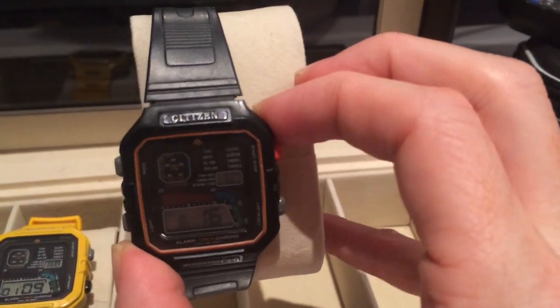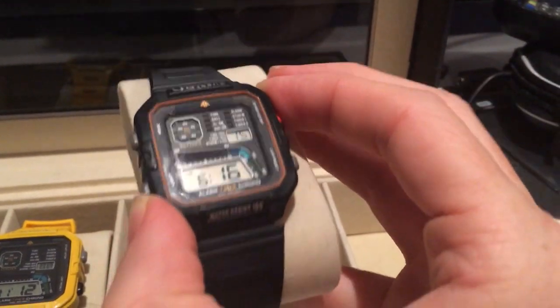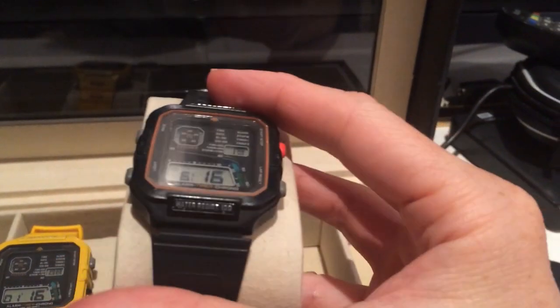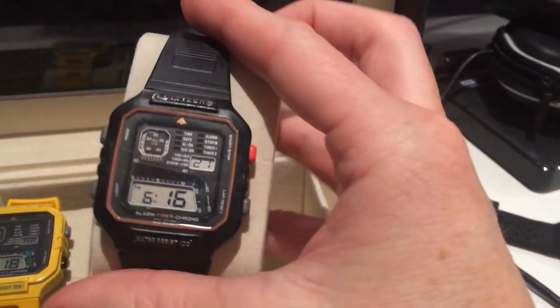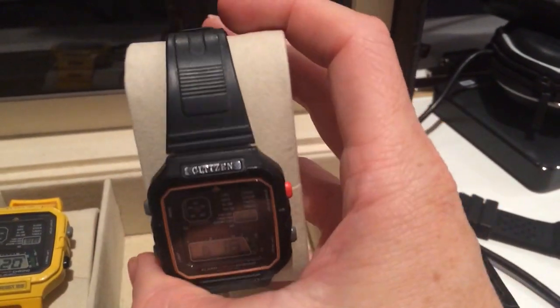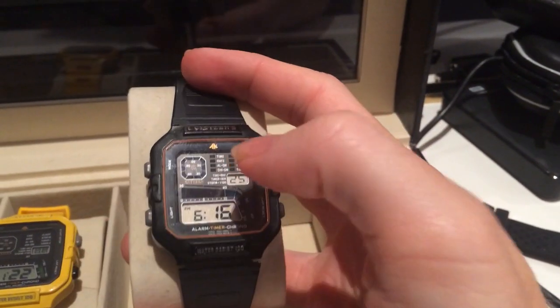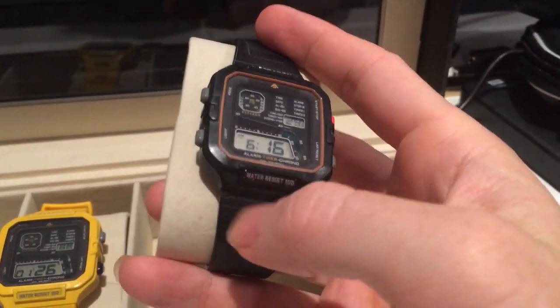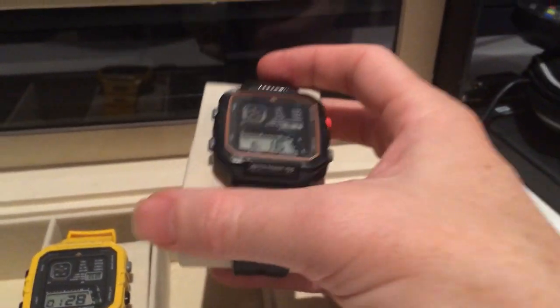As you can see on my other one, whoever owned this got it a little bit bashed around — the paint's come off. This one doesn't have the original band; it's just a cheap one from a watch store. One day I hope to get the glass replaced, as it's just a little bit scratched, and get an authentic band from Citizen in America.